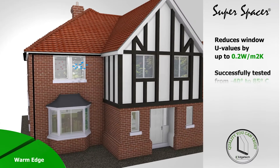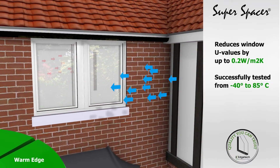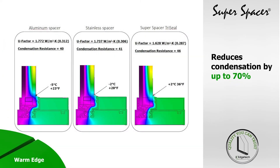Super Spacer was one of the first warm edge technologies on the market. Its superior foam insulation ensures that it contributes significantly to energy saving, contributing to substantially reduced perimeter condensation compared to traditional metal spacer bars.